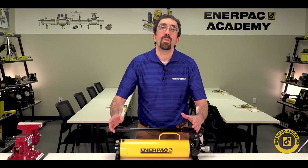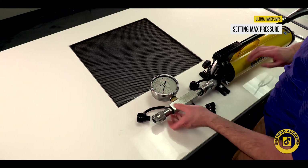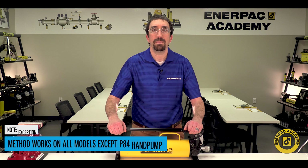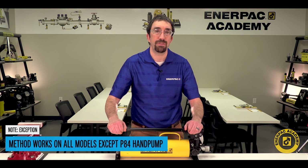In this video, we will review how to set the maximum pressure for the Ultima hand pump. Note: the following method works on all models except the P84.